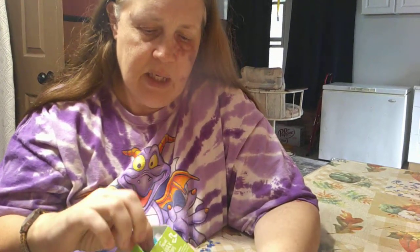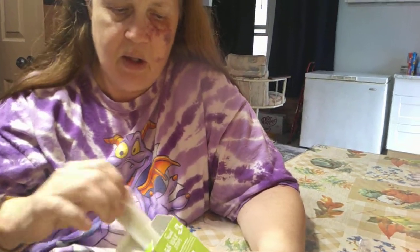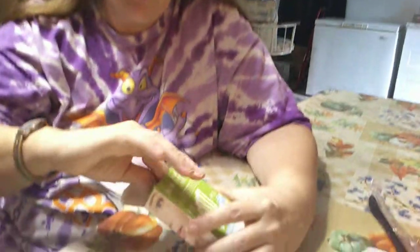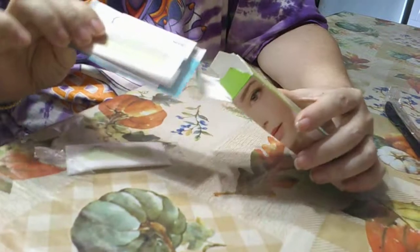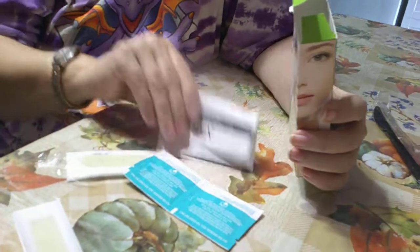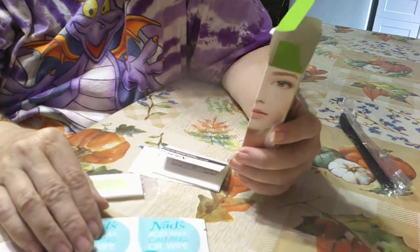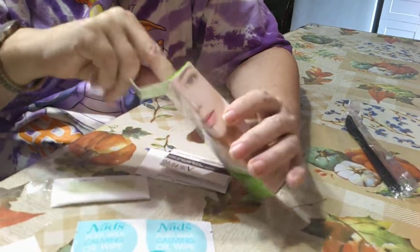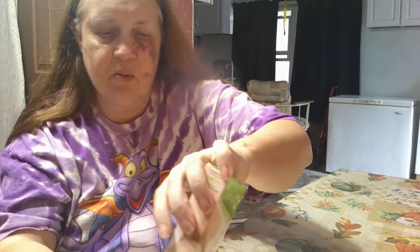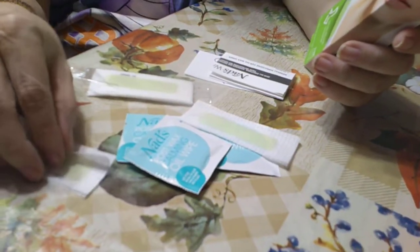It comes in strips like this. You get this, and you get that. It comes with 20 strips. Each one has two strips attached to each other, once you separate them.